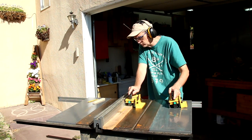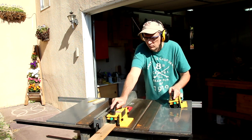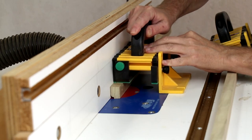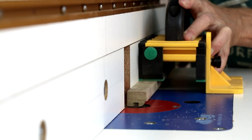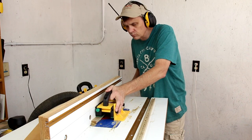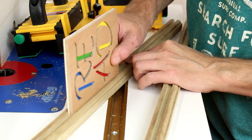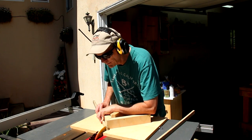To make the frame I'm cutting one-inch wide strips out of this poplar. I'm setting up a quarter-inch round-over bit in my router. Here I'm using a straight bit to route out a groove along the inside of each of the frame pieces. I'll use my miter sled to cut all eight of the side pieces.